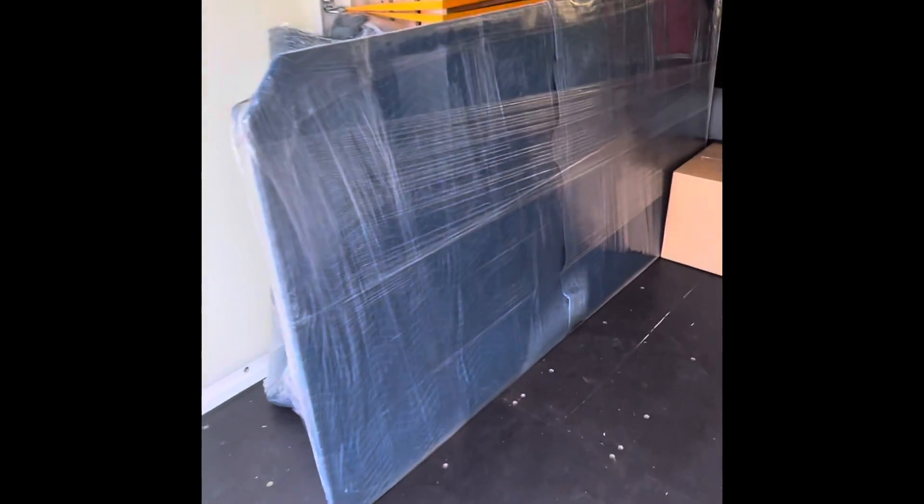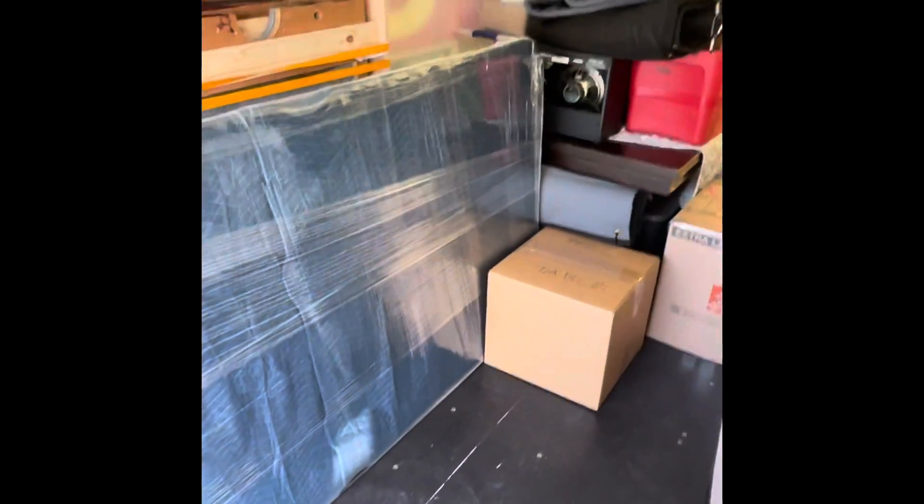It's just a quick video of how we package our pool tables for when you're going to put it into a storage pod or a moving pod.